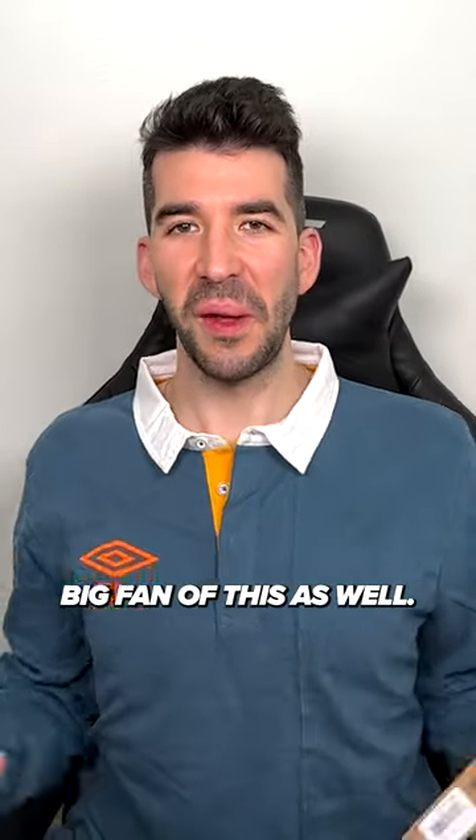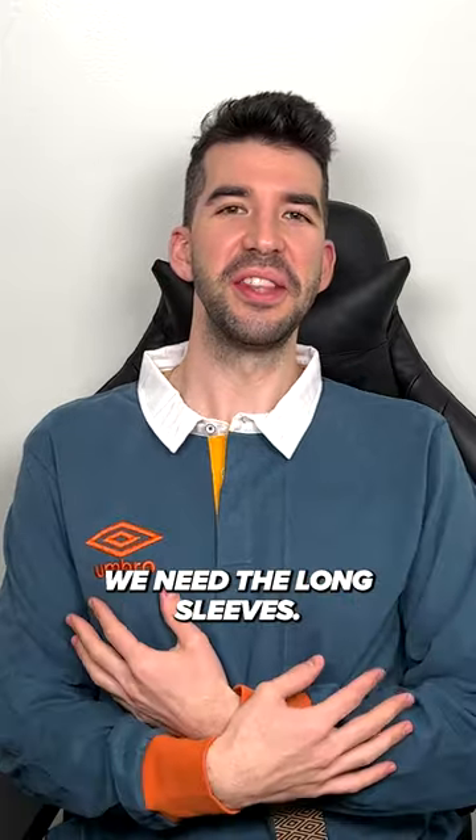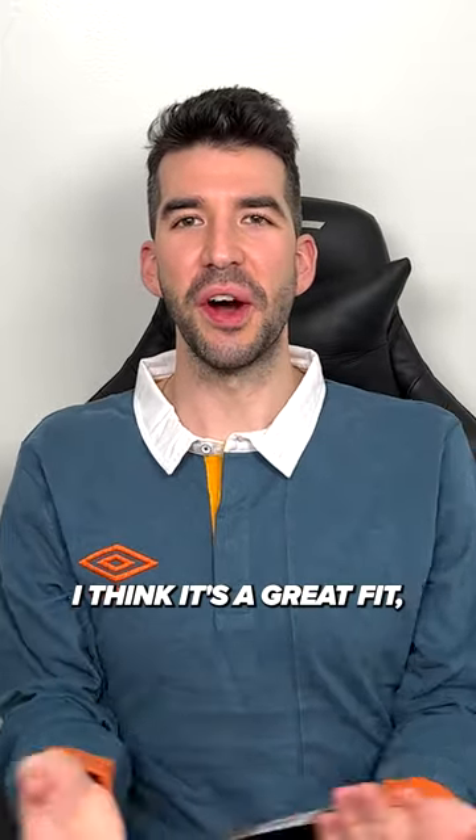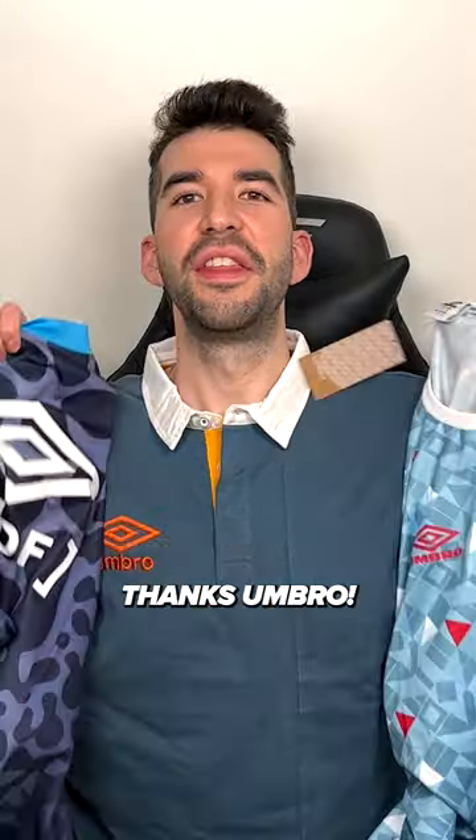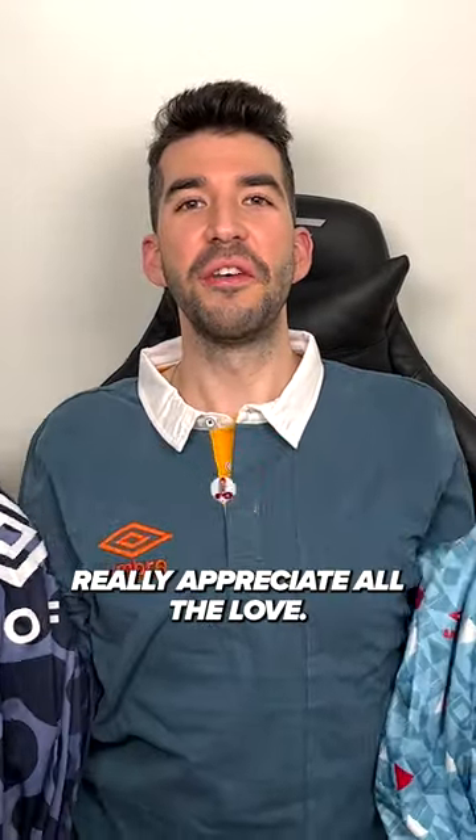Big fan of this as well. Like I said, it's getting so cold here, need the long sleeves. I think it's a great fit. Already girlfriend approved as well — apparently I needed more shirts like this, so perfect. Thanks Umbro, really appreciate all the love. You'll be seeing a lot more of these in my videos very soon.